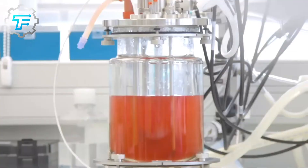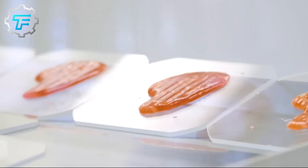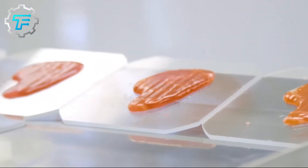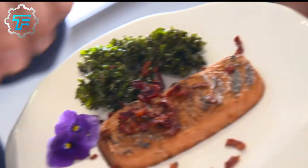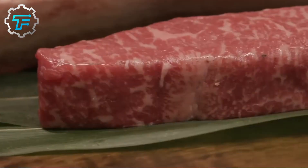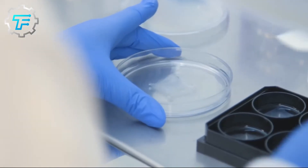Even though it is not vegan, this type of beef still has a couple of benefits compared to regular meat. Since it is made from cultured stem cells, the nutritional benefits are greater and it poses less risk to people with cardiovascular diseases, diabetes, and obesity. For vegans who prefer plant-based diets, there is also a kind of printed steak you'd be interested in.